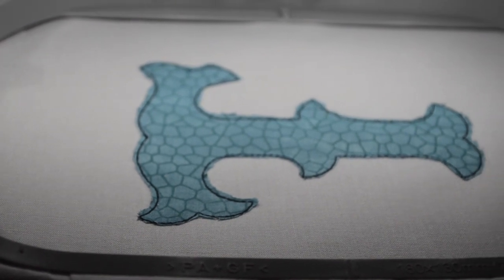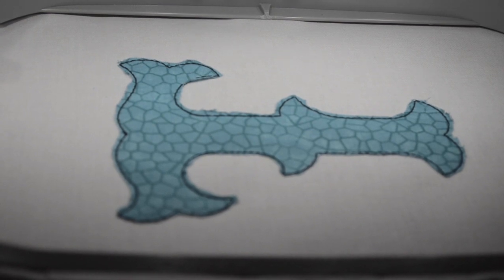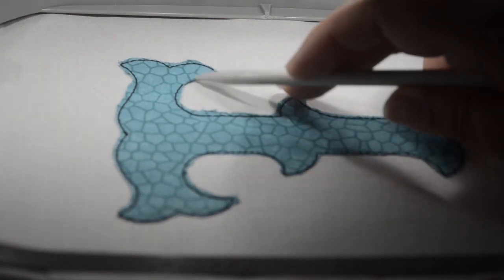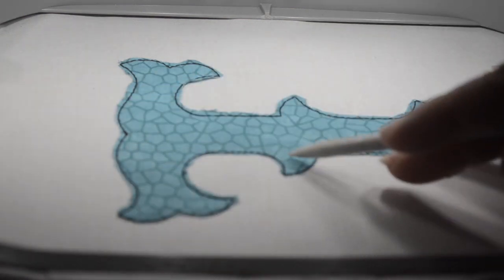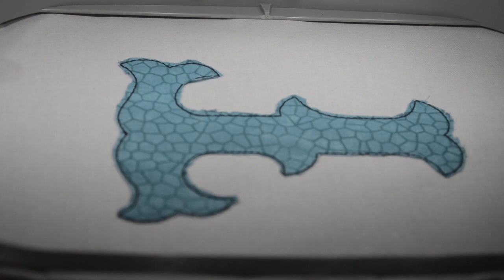Okay guys, here we have it. All the fabric has been cleaned up and as you can see all the way around — that's why you want the sharp scissors, so you can get as close to the edge as possible. Don't panic if you accidentally clip one of these stitches, it's okay. Try not to do it too much, but the next stitch is going to come around and finish off all these edges so you have a nice clean edge. If it happens, accidents happen — just keep going, don't fuss with it.